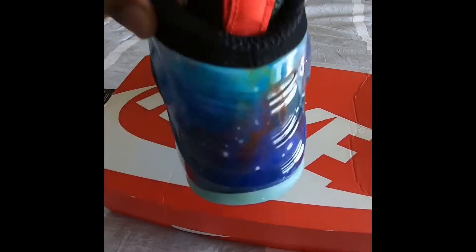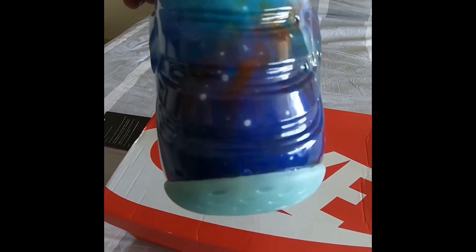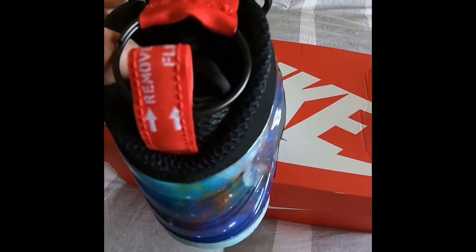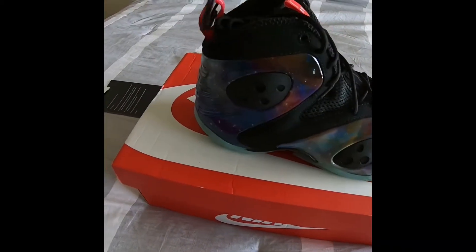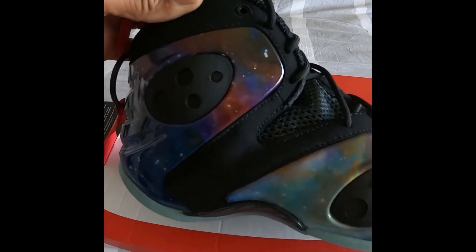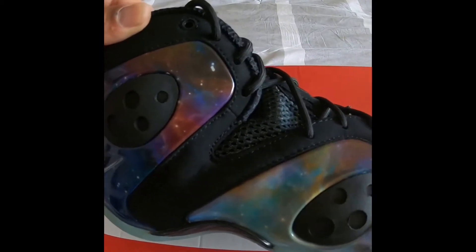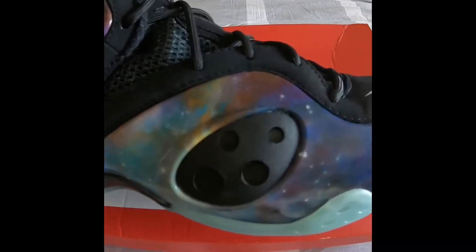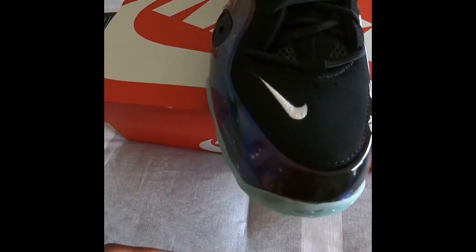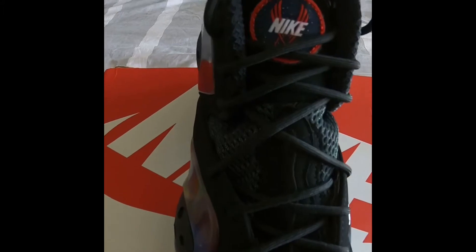But if you know me, you know I love my shoes. This is what I do. I ain't out here knocking over old people, I ain't out here on drugs — I got one habit and it's this. The material feels so good, the sneaker feels great.